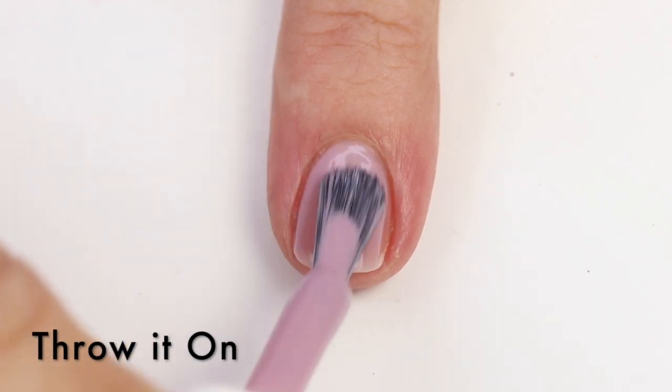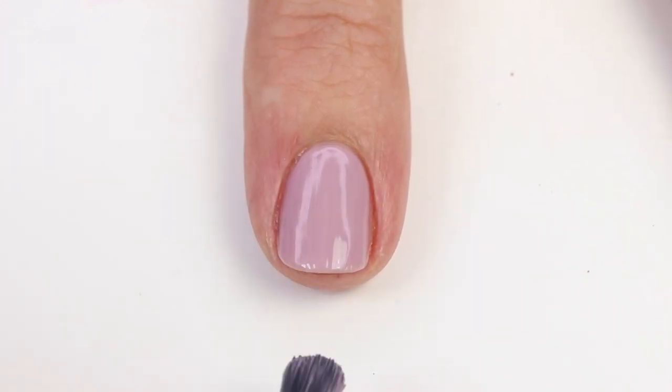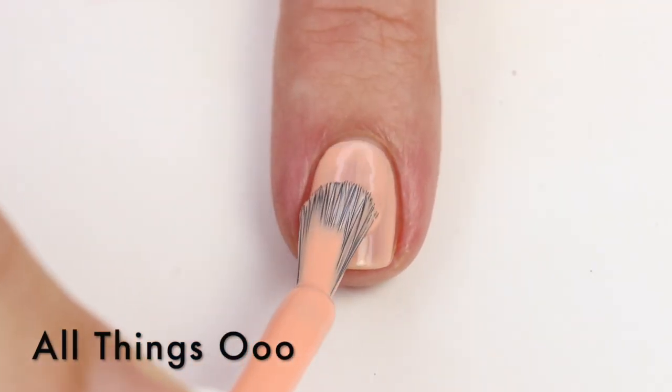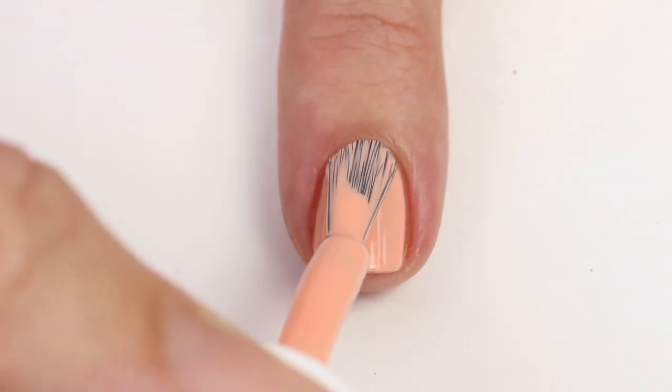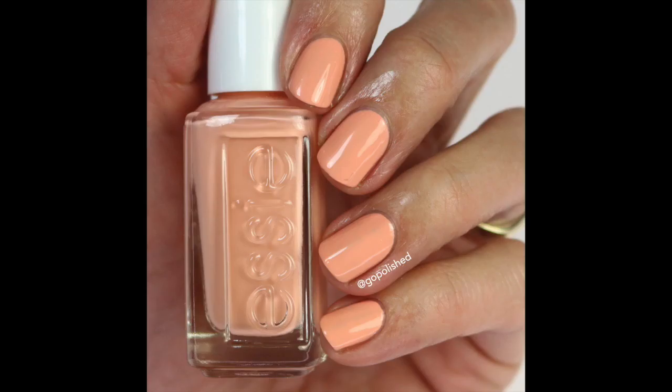The next one is Throw It On — and by the way, these names are really fun. They all kind of go along with doing things quickly, which I think has to do with this next generation needing everything quick and fast. This is a lilac color and I always love a good lilac polish. It's a really nice shade, a little grayed out. Then we have All Things, which is another beautiful shade — I love these peachy coral colors especially in summertime. It gets a little blown out on camera so it's not showing as bright as it really is, but it's really beautiful. Most of these are about three coats, though this might work in two depending on your application.